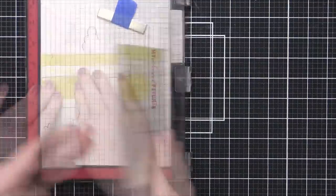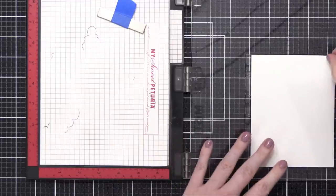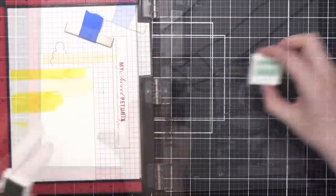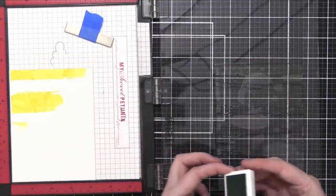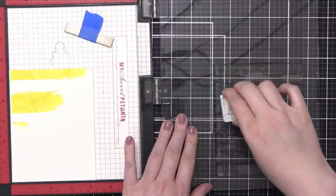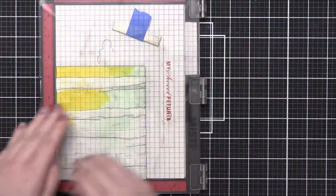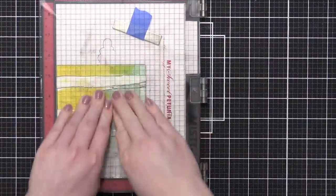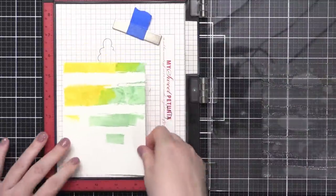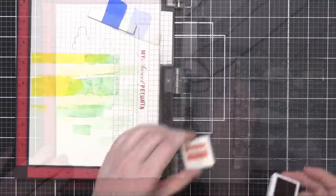I'm pressing down my stamp and now I have this kind of rough edge yellow shape just in that top corner. Now taking Seaglass, and I have not cleaned my stamp — I'm going to let the colors overlap just a little bit as I add this Seaglass onto the stripes. I'll stamp that down in the exact same place once again, and now I have this yellow and the Seaglass color and a little bit where they overlap.